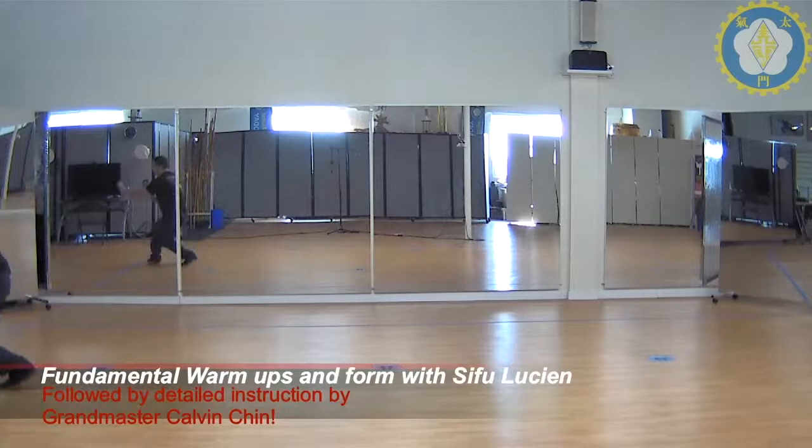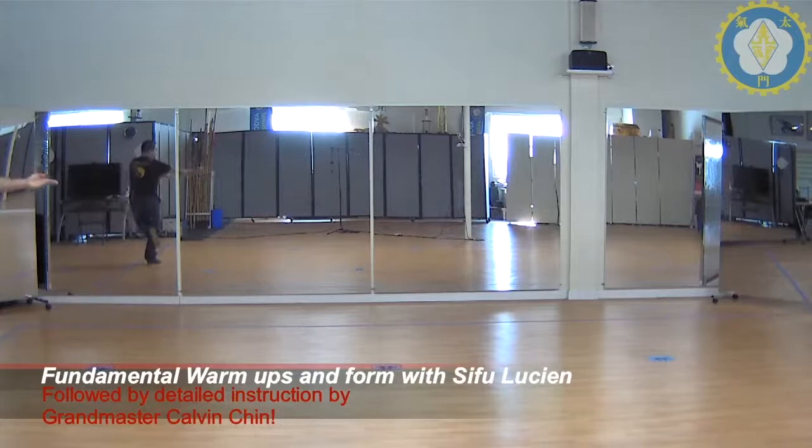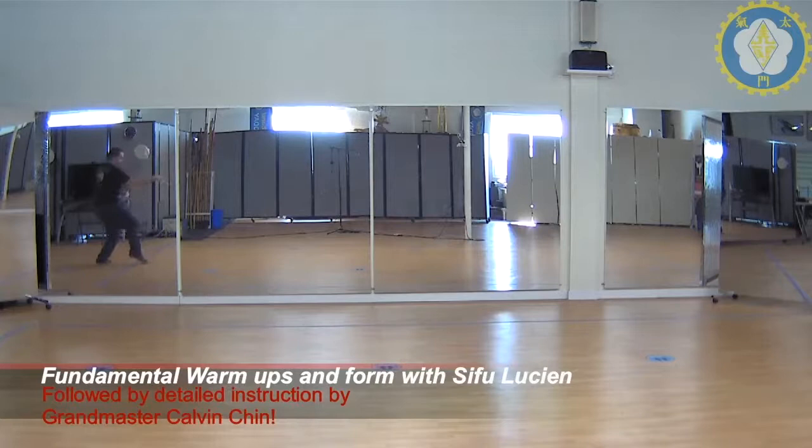Knee up. Punch. Put your foot down first. Elbow. Back fist. Capture. Pull. High block. Ginger fist. Scoop. And vertical. Hop. One, two, three.